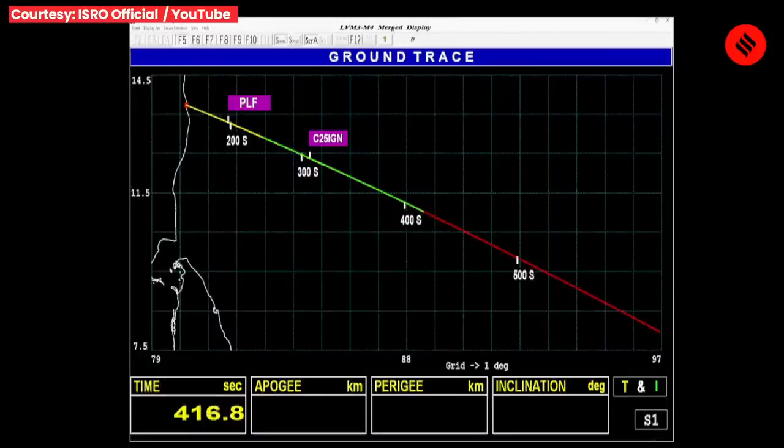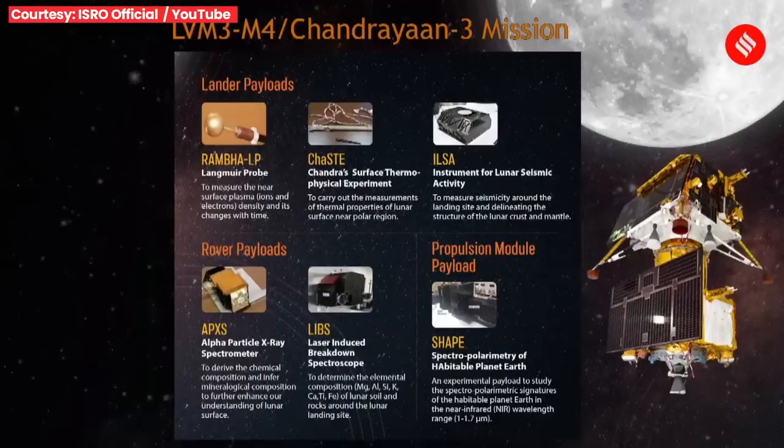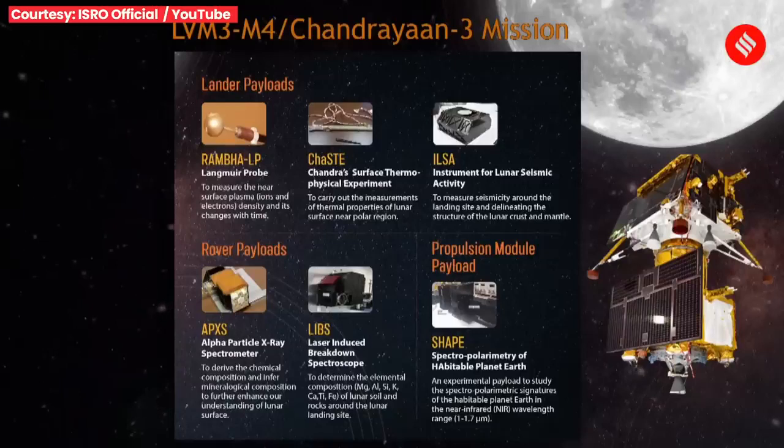Currently the rocket is at an altitude of 210 km, plus 7 minutes. While there is not much variation in altitude, this stage will add to the relative velocity immensely. Cryo stage performance normal.